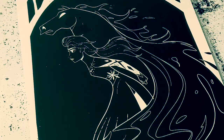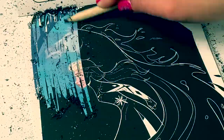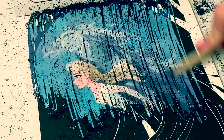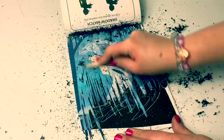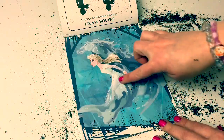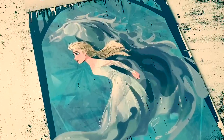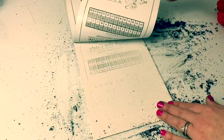Next is Elsa and the water horse. Wow, this is such a beautiful picture of Elsa and the water horse. I have never seen a picture like this one before. It's so awesome. And this one is the last picture in this book. Let's take a look at the other side.